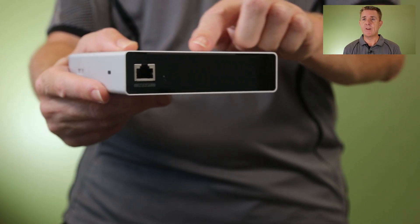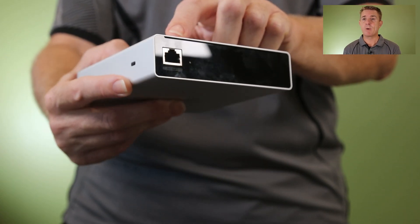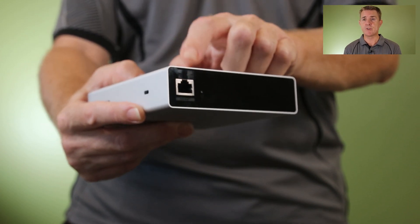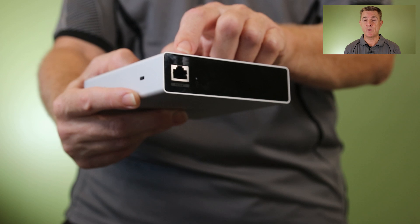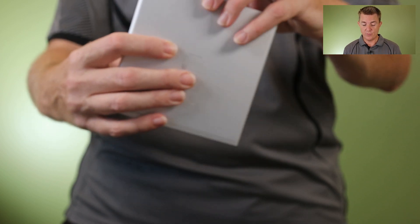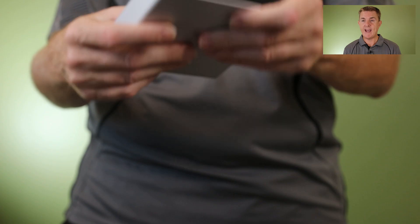Then you've got your one gig ethernet port here. This is PoE++ powered — that's the only option for it. It needs about 45 watts of power, so do make sure you have enough power on your PoE port and your switch to run this. You'll also see there's a small reset hole there as well.